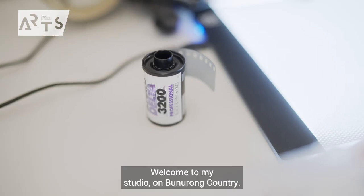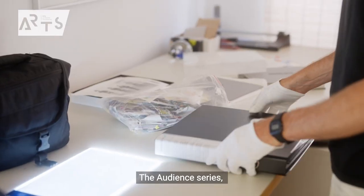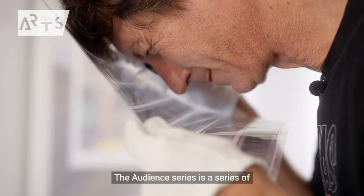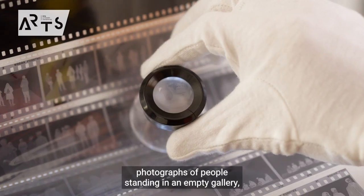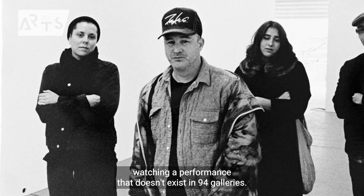Welcome to my studio. I'm Woonrong Country. My studio is at home, and welcome to the Audience Series. The Audience Series is a series of photographs of people standing in an empty gallery, watching a performance that doesn't exist, in 94 galleries.